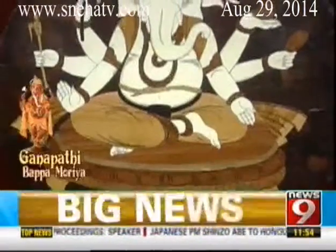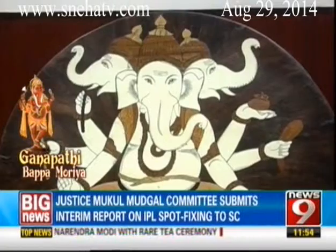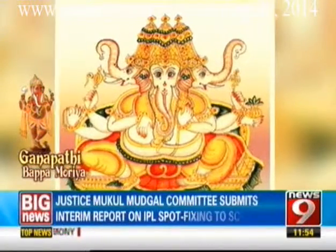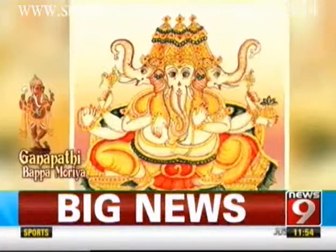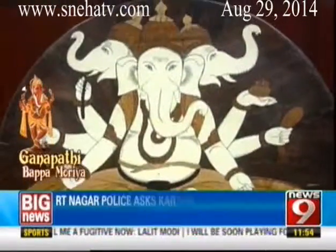Trimuka Ganapati, the contemplative three-faced lord of red hue, sits on a golden lotus holding his beads, a noose, a goad and a vessel of nectar. He gestures protection with a right hand and blessings with the left. Trimuka means three faces, and by doing the worship of three-faced Ganapati, brilliance and intelligence will improve. This worship of Ganapati is very important for students.